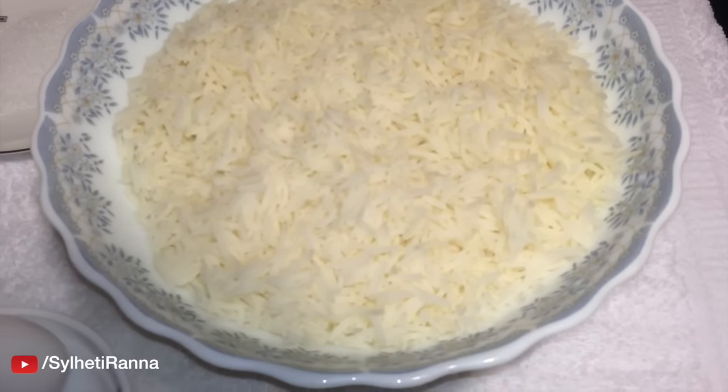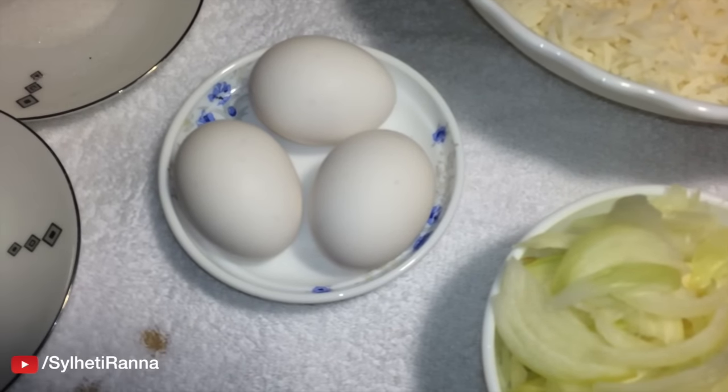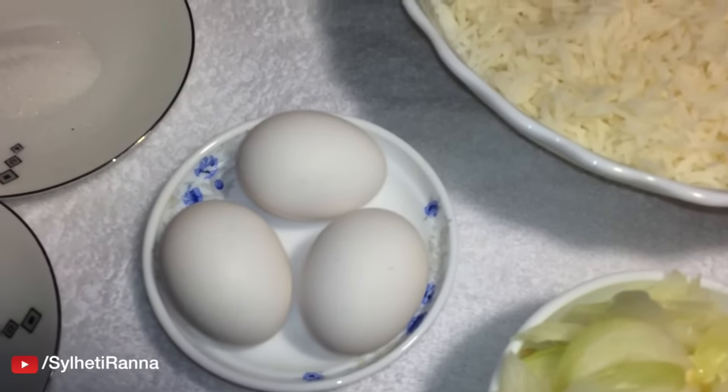These are the most important ingredients. If you don't have some food you would like to eat, I will show you what to use.